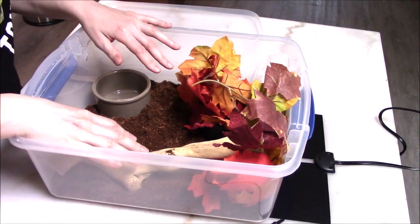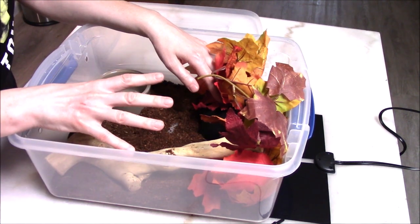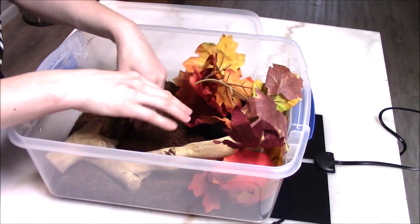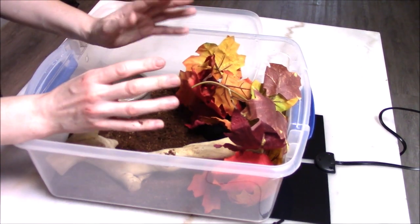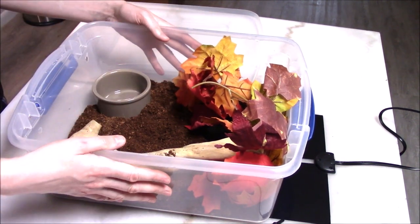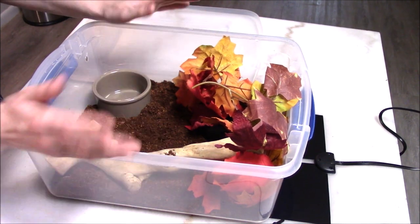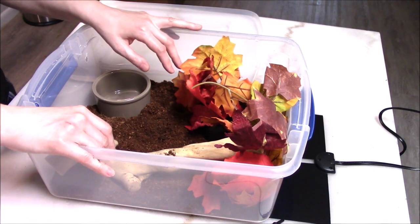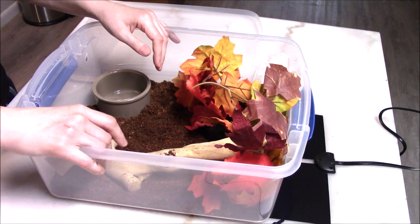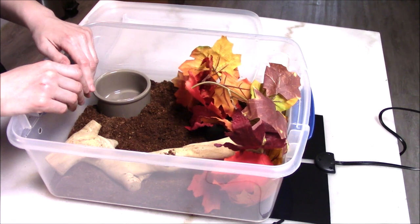When you set up your enclosure, pour a little bit of water into the substrate just to darken it slightly. You don't want it so soaked that water comes out when you squeeze it, but you want it dampened — moist but not super wet. That will maintain plenty of humidity. Plastic tubs maintain humidity and temperature really well, so your baby shouldn't have any trouble shedding. A few weeks after you get your baby they'll probably go into their first shed with you, and you'll know if humidity is off — if it comes off like a sock in one piece, great; if it comes out in little bits, adjust your humidity.